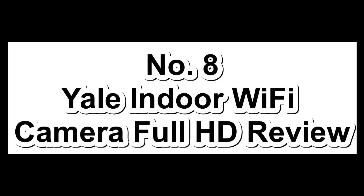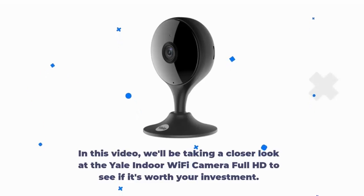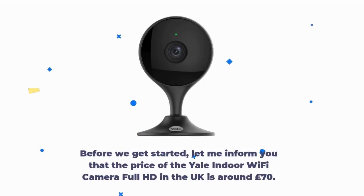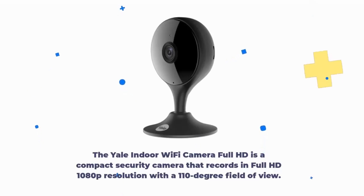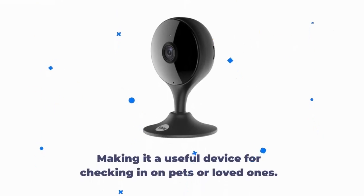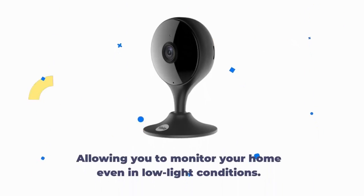Number 8: Yale Indoor Wi-Fi Camera Full HD Review. A home security camera is an essential device for keeping an eye on your home when you're away. The Yale Indoor Wi-Fi Camera Full HD is a compact security camera that records in Full HD 1080p resolution with a 110-degree field of view. It has two-way audio, allowing you to hear and speak to anyone in the room, making it a useful device for checking in on pets or loved ones. The camera also has night vision capabilities, allowing you to monitor your home even in low light conditions. The motion detection feature sends an alert to your phone when it detects movement.